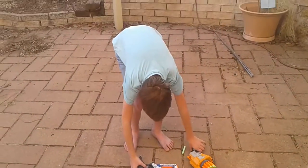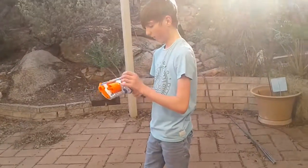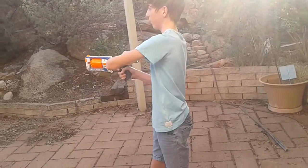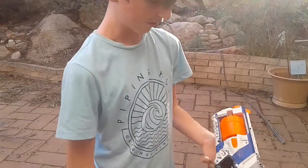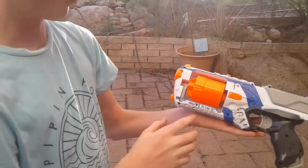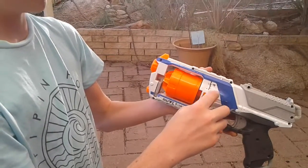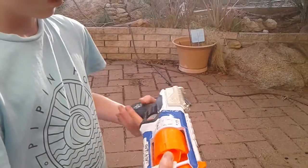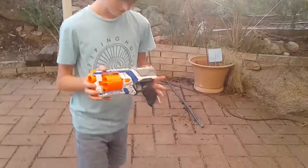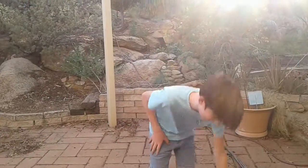We've taken out the air restrictors again so it still works. We've done some cosmetic mods — mainly there's a bit worn out but that used to be the Greek letter sigma. My gun is called Outlaw. The Strong Arm is my favorite and I know there's a lot of Strong Arm fans.